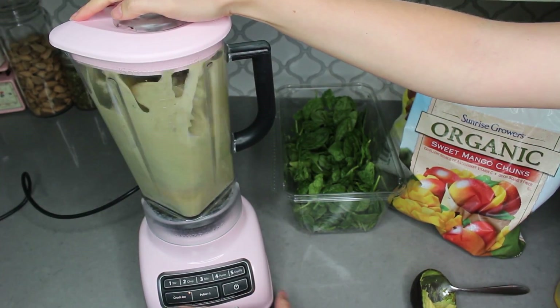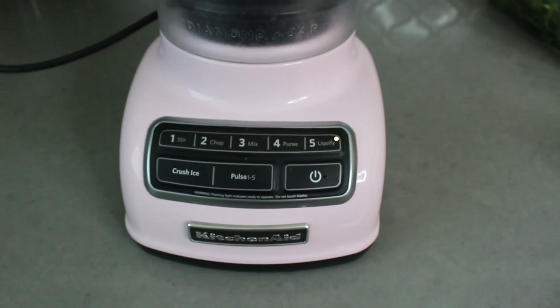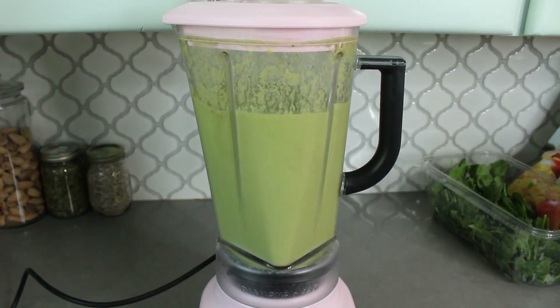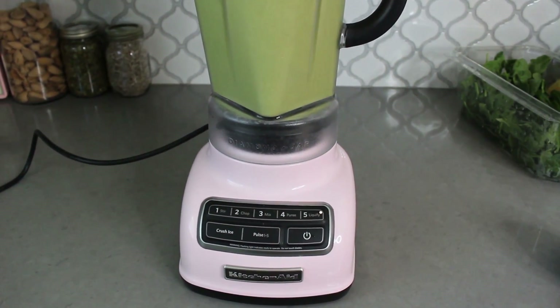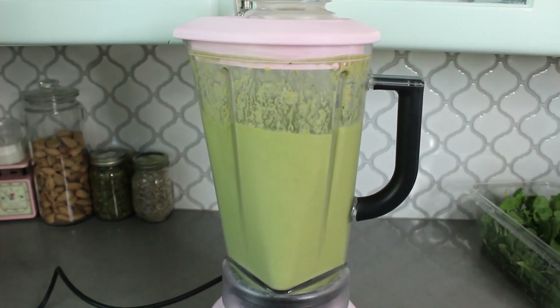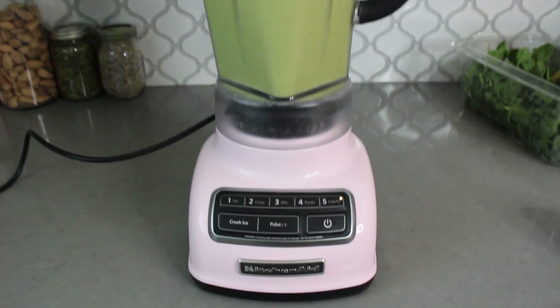I like to start on the crushed ice setting on my blender and then move to the liquefy setting to finish things up and make sure everything's really well blended. I have a KitchenAid Diamond blender and I absolutely love it. I use my blender every single day, and since I don't have a lot of cupboard space it lives on the counter, so I love that it's not only super functional but really cute. They have all sorts of colors to choose from, so I'll leave it linked in the description if you're in need of a blender.